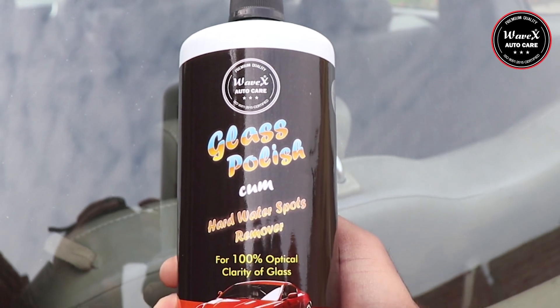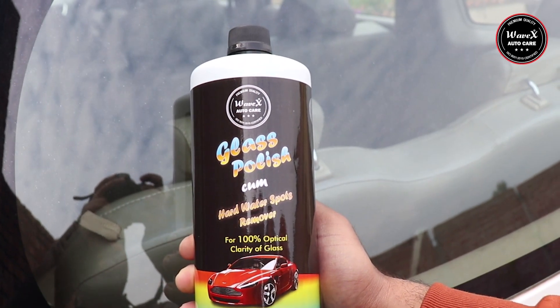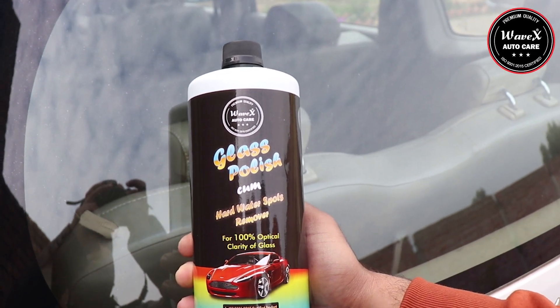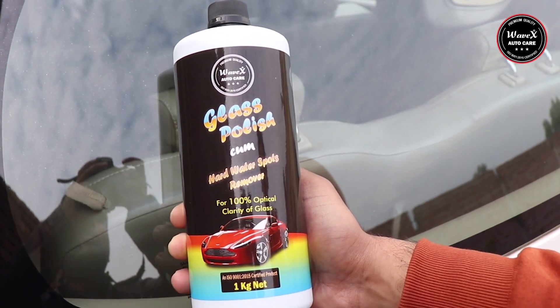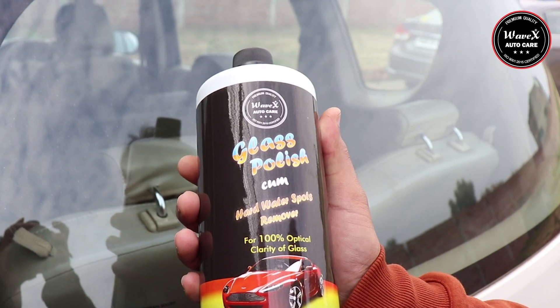Avex glass polish cum hard water spot remover is a uniquely formulated product which removes 100% water spots and increases optical visibility of glass, making it new like factory fresh.